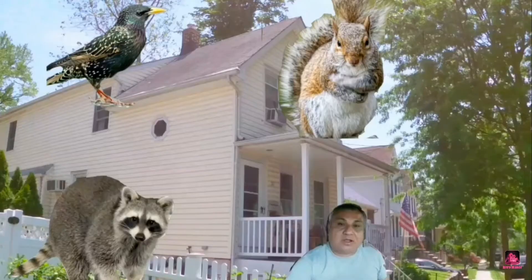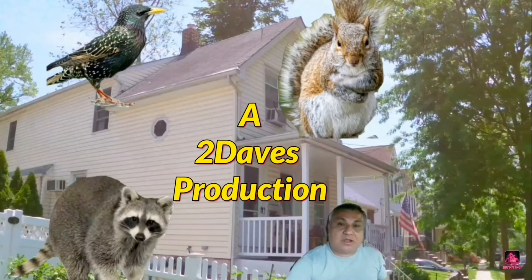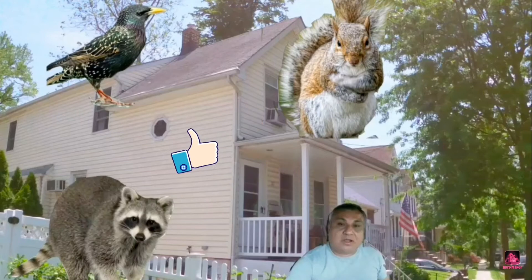Welcome to the channel. If you'd like to help us out, like, subscribe, leave a comment, and I'll see you after the video. Today I'm going to show you how to get rid of unwanted pests that have taken over your living space in your attic or crawl space.